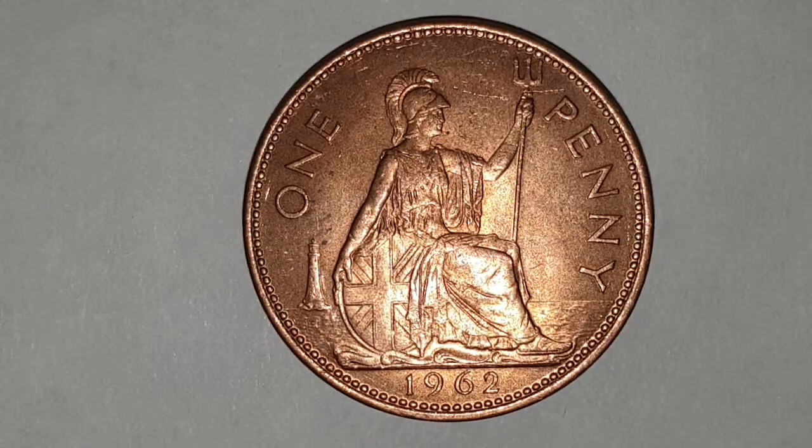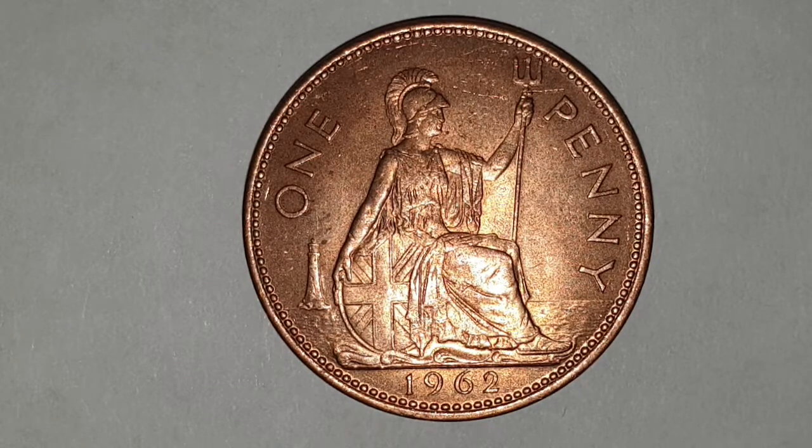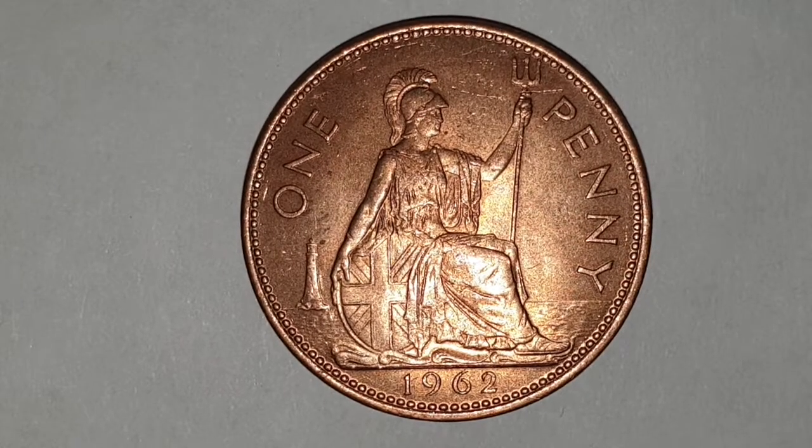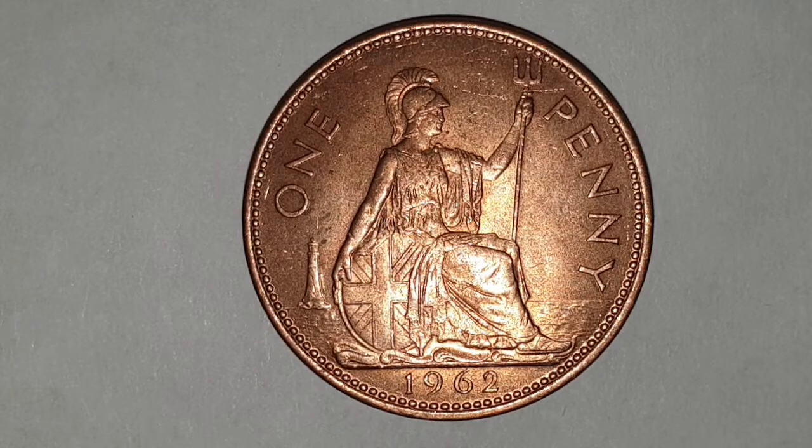Now you can see the reverse side of the coin, which is designed by Charles Walter Coombs. You have a seated Britannia — in her left hand she's holding a trident, in her right hand she's holding a shield with the Union Flag. She has a helmet on and is looking out to sea. On each side of Britannia you have the value of one penny.